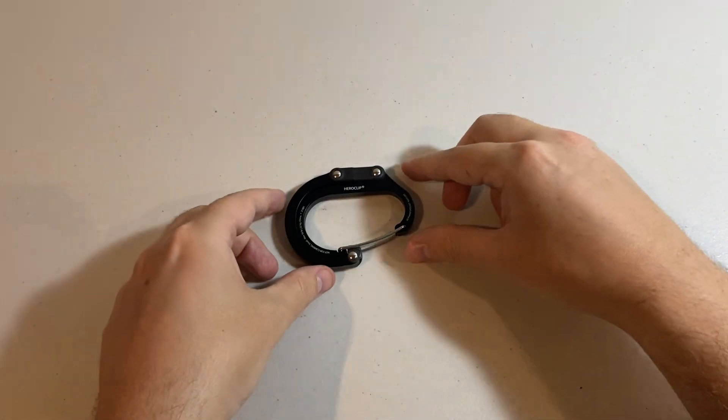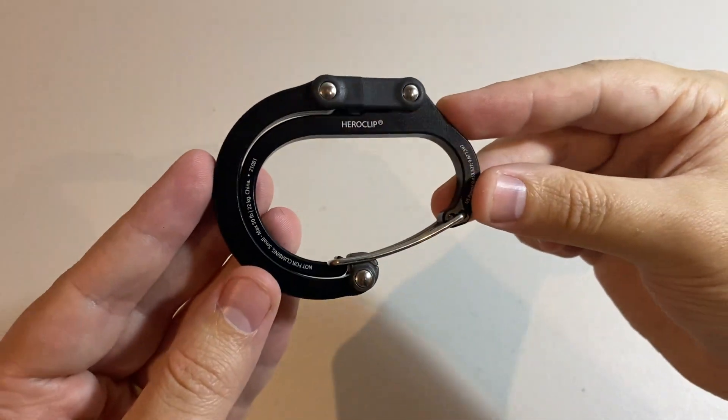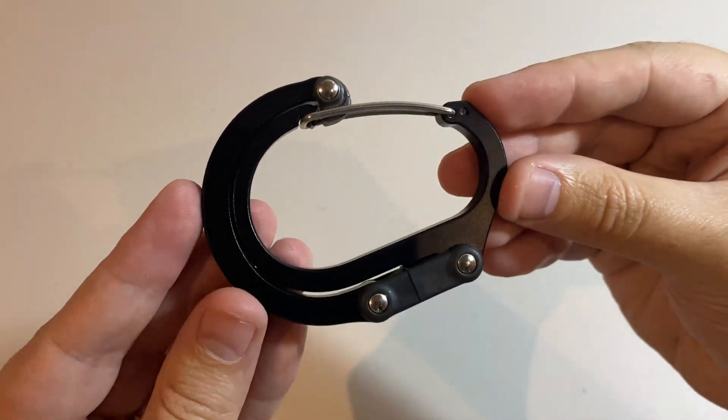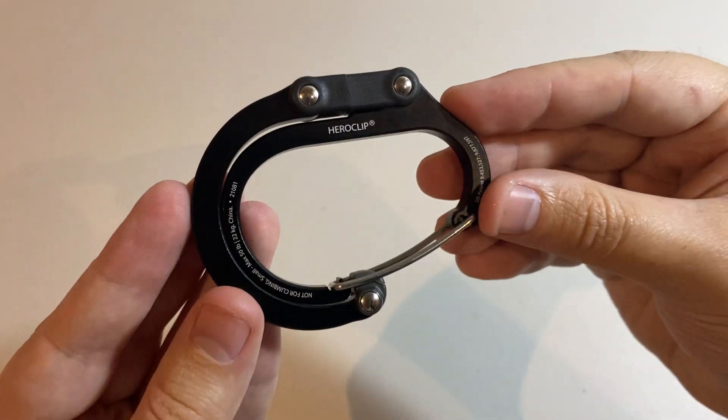Hey guys, it's Tim here with Goat Reviews and today we're going to be taking a look at the Heroclip Carabiner Clip and Hook. This is the small size in the black colour variant. We're going to be going through its use cases and its benefits.